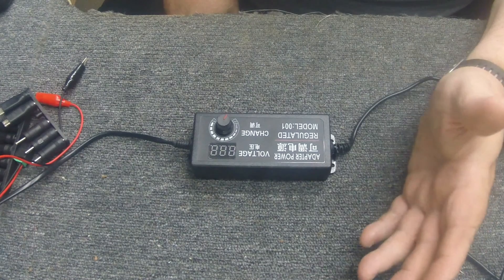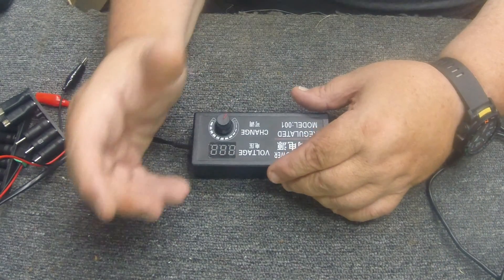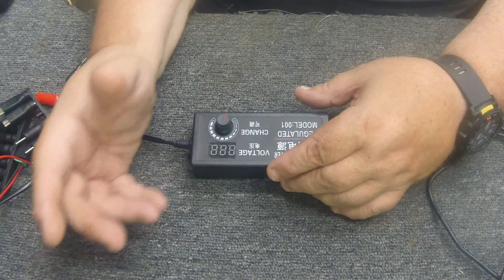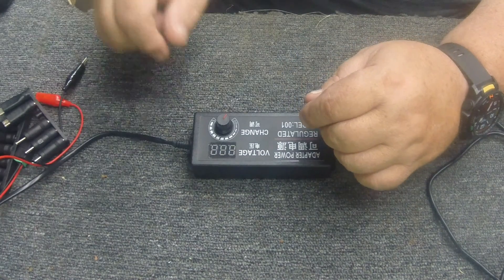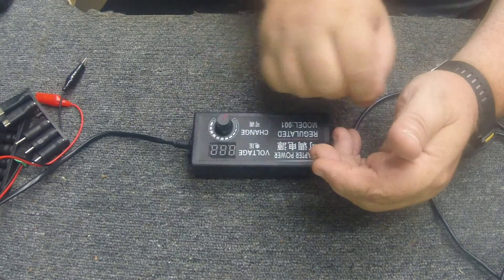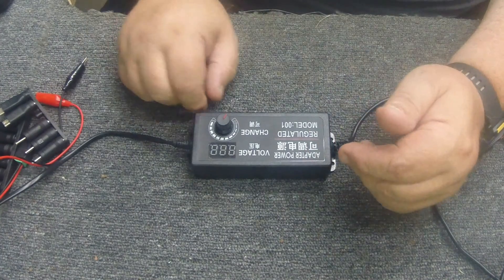I don't think they made these until a couple years ago. If you remember, years ago they had a little universal AC power supply to power DC things, and it had like a star plug on the end with nine different little prongs on it, a little nine-volt adapter that hung off it, and a little switch on the back where you could select three, six, or nine volts. Well, we've come a long way since then.